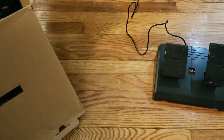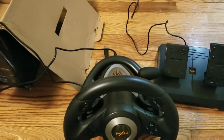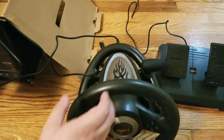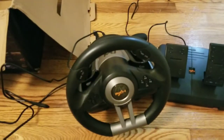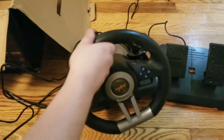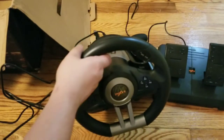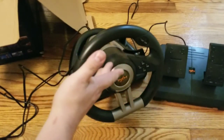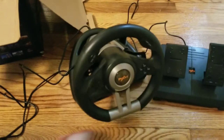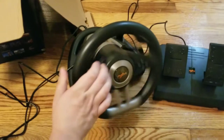This is the wheel — it's not super high quality, the plastic feels a little cheap, but it's adequate. I don't feel like it's going to break. It doesn't feel like my T150, but it feels like it won't fall apart. It's not force feedback — it just has that basic spring return.